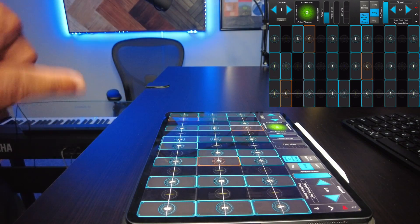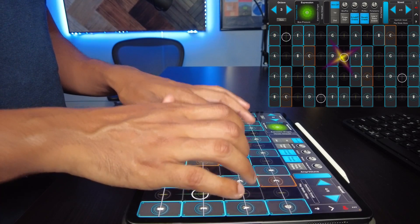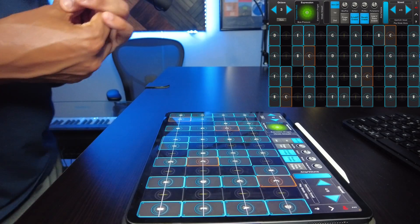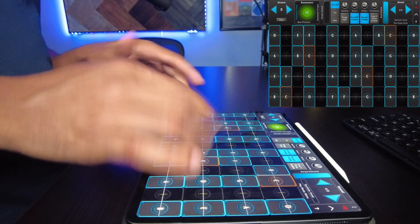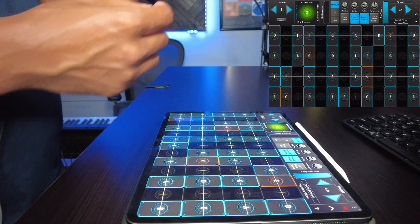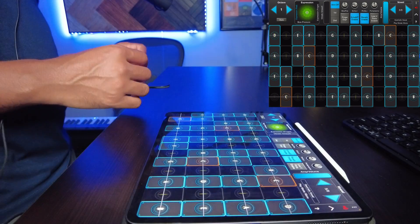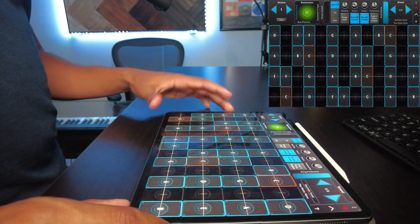I feel like people who use a keyboard a lot could find some value in this. I've seen Jordan Rudess on here on some lives and he just kills it — he's a developer behind it, of course, so he's got to know how to use it. He does some really dope demonstrations. I want to spend some more time with this and continue learning it.